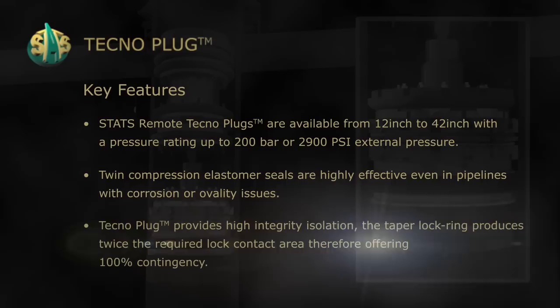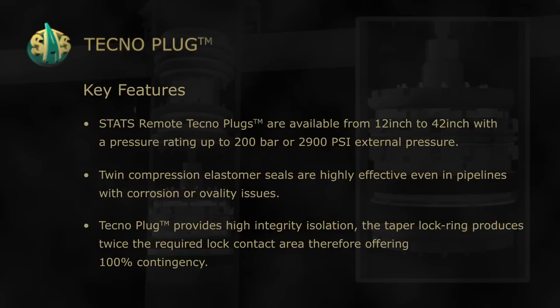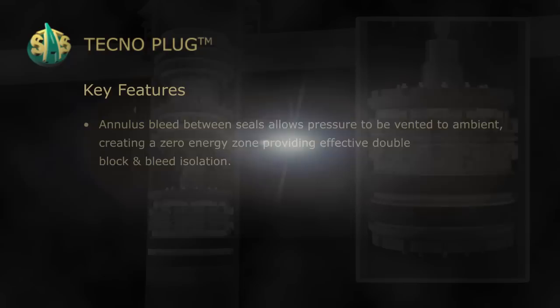Technoplug provides high integrity isolation. The taper lock ring produces twice the required lock contact area, therefore offering 100% contingency.